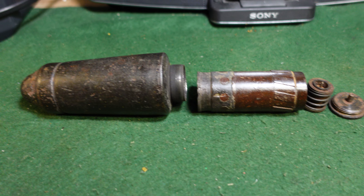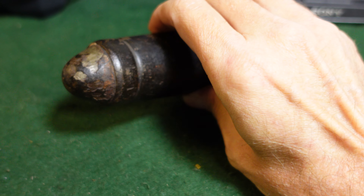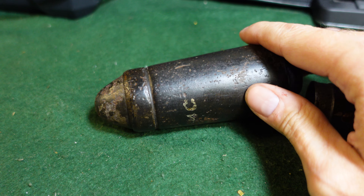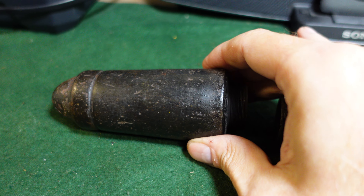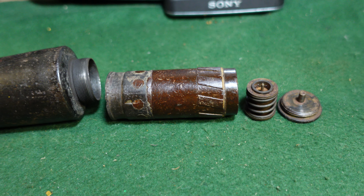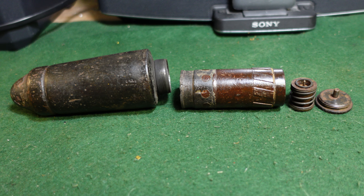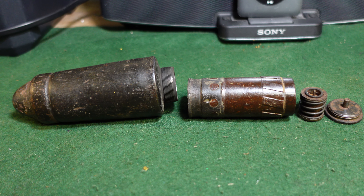Kind of an interesting round — not a whole bunch of these floating around, but they do come up every once in a while. This one was probably a battlefield pickup sometime after the war ended. As you can see, most of the markings are gone. It does have a few Waffen stamps on it, but nothing too amazing, although it does have most of the internals, which is interesting. It also has that distinctive German World War II grenade smell — I've never quite smelled anything like it anywhere else. I don't know if it's the oil or the explosive, but it's very distinctive.